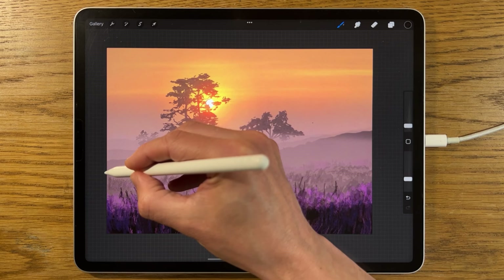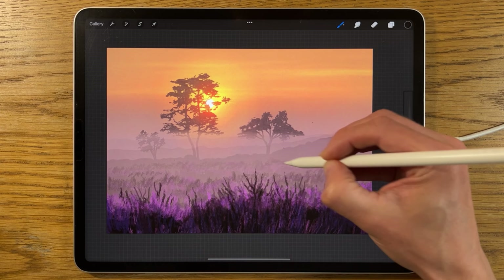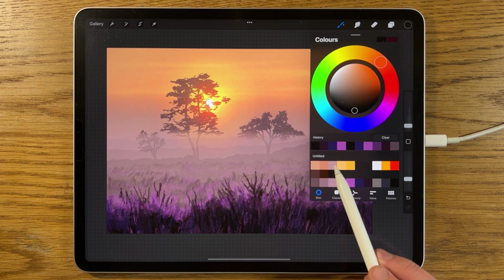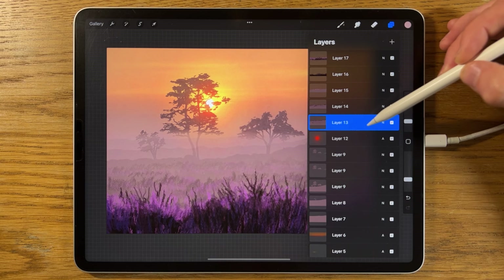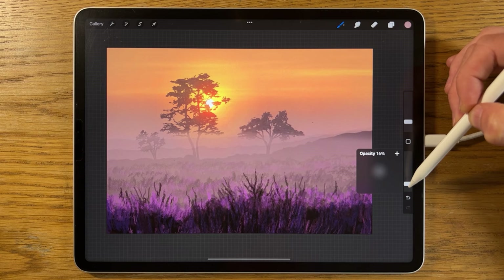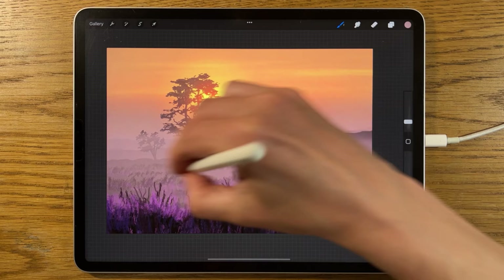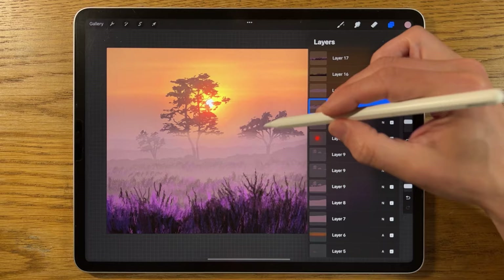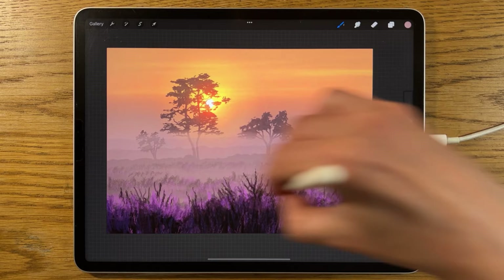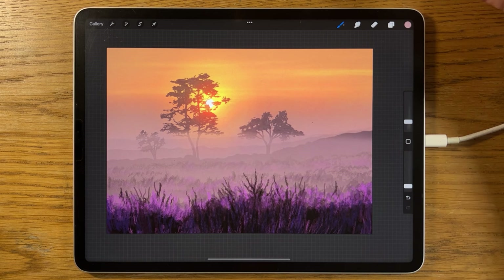Go to layer 13 as well and do the same — build in even more texture in that more distant layer. Then switch to the third colour in from the left, the airbrushing soft brush, and on layer 13 put the brush at about 5% size and 10% strength. Build in some of that tone at the bottom edge of layer 13 to exaggerate some mist effects. Do the same on layer 14 — build in a hint more of that mist effect running through there as well, to really separate the layers and add to the effect.